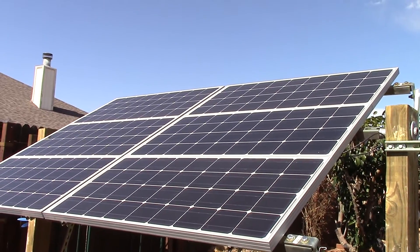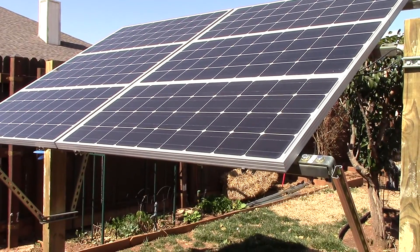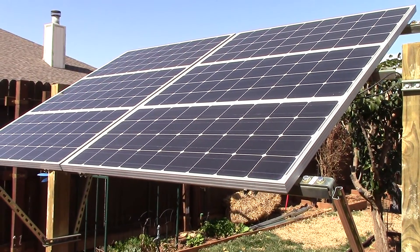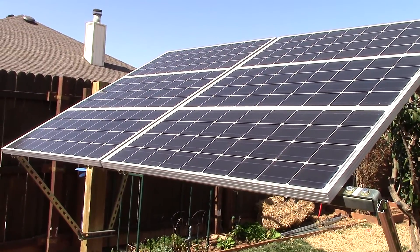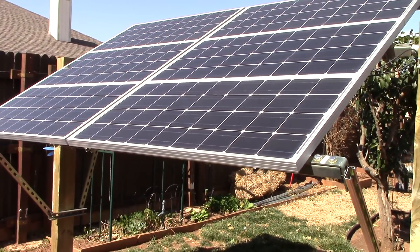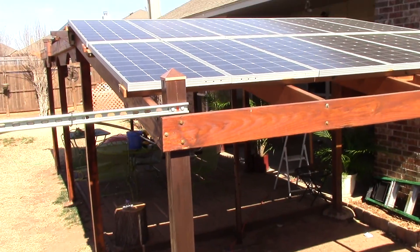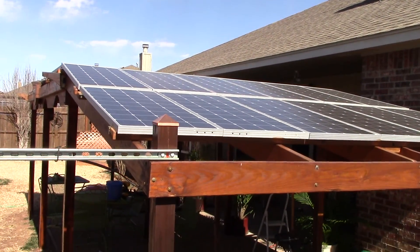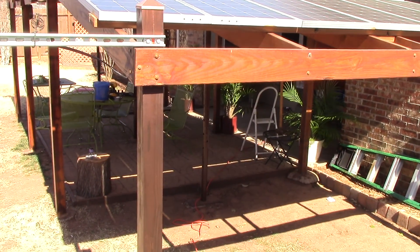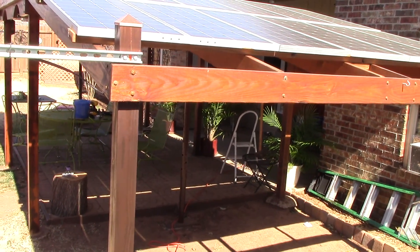Hail — it depends on the size of the hail, but these panels are rated for hail up to one inch at 50 mile an hour, or whatever the rating is. That's one of the risks you take with solar. I've had some of these panels up there for about two and a half years. Look how much dirt is already accumulating up there.